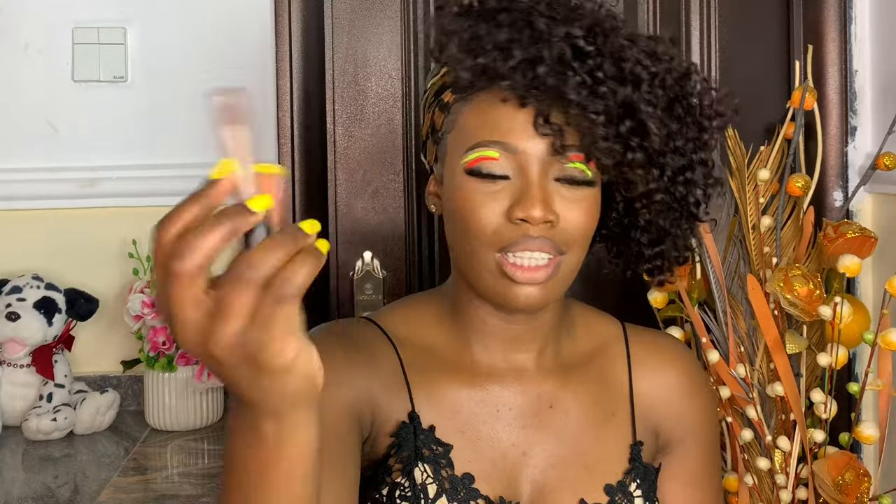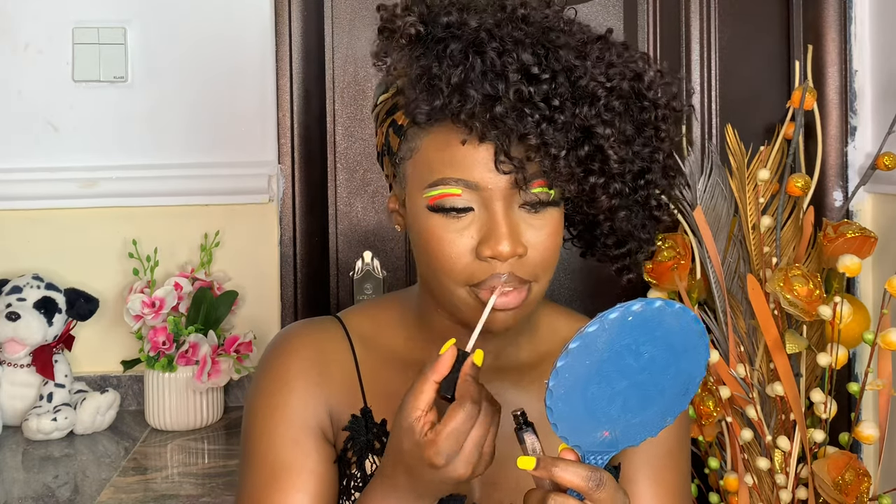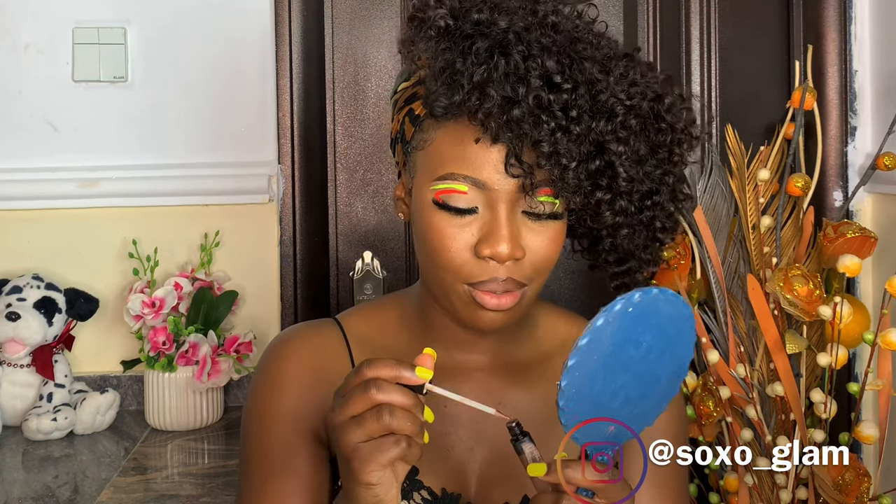When I apply my gloss everything is going to fall into place. This plastic lip gloss is about to finish, as you can see, so I'm just going to take what's left — because I'm a glossy girl. I can go glossy anytime, any day. This is the finished look — let me do a preview for you guys.